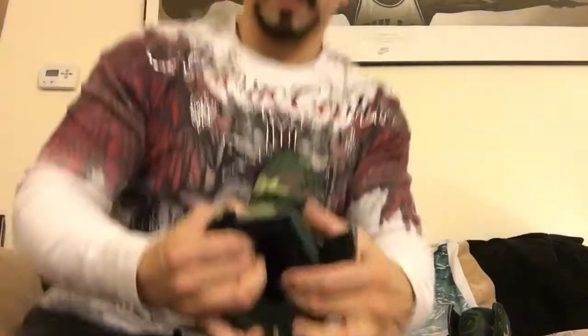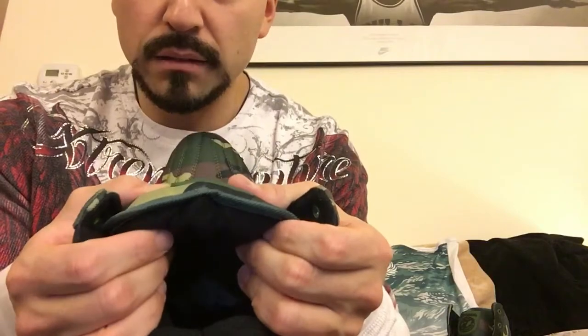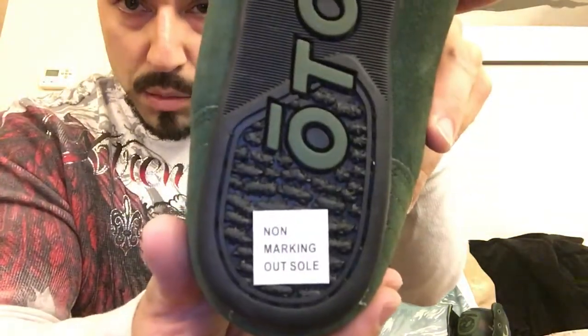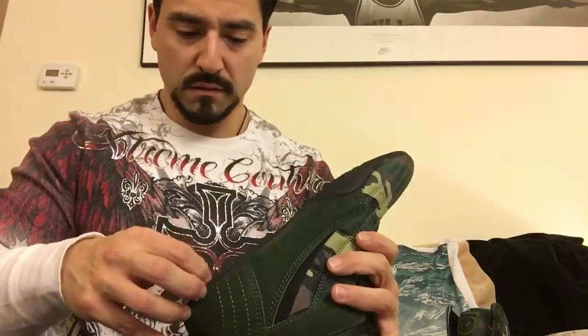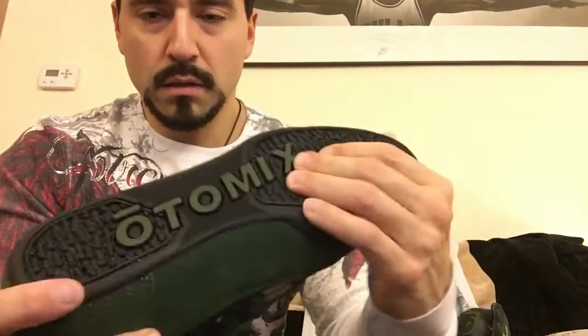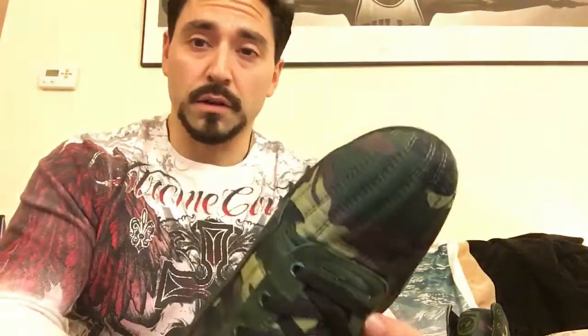Let's take a look at this sucker. The tongue is super, super padded — you can see that right there, it's very padded. I guess these definitely are made for boxing. We do have a non-marking outsole. Now the sole is very, very thin. It's probably flexible enough and will probably offer a lot of floor feel.